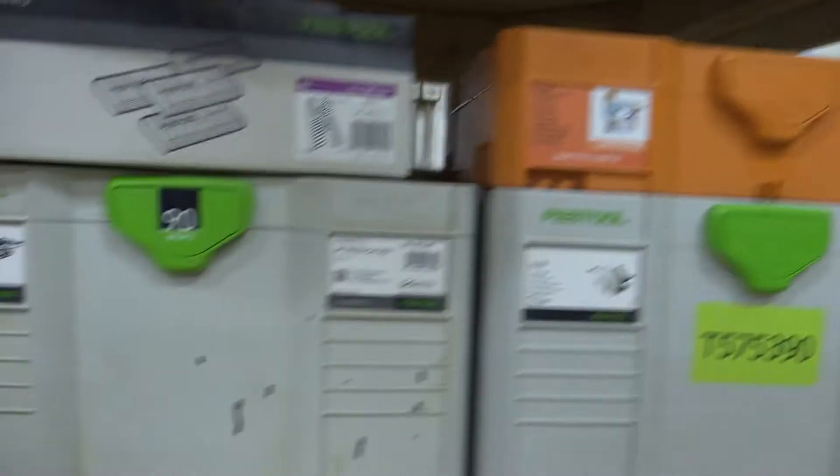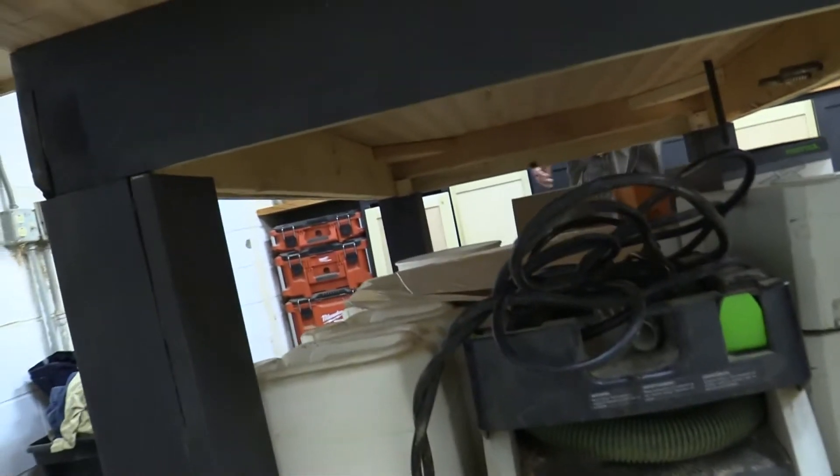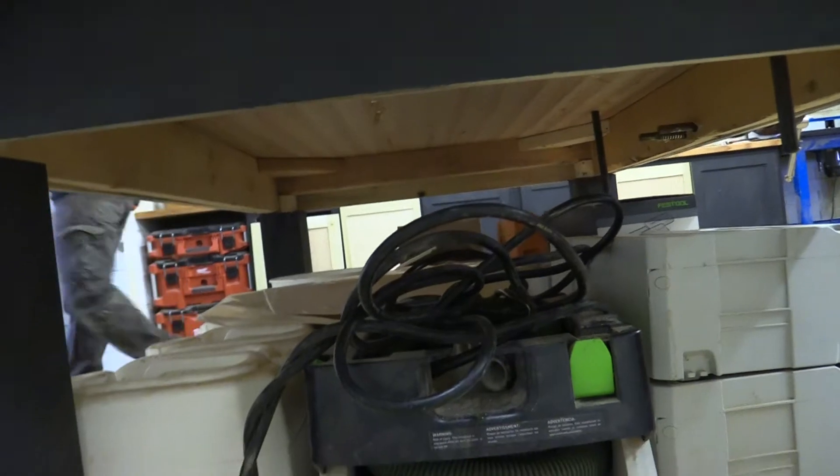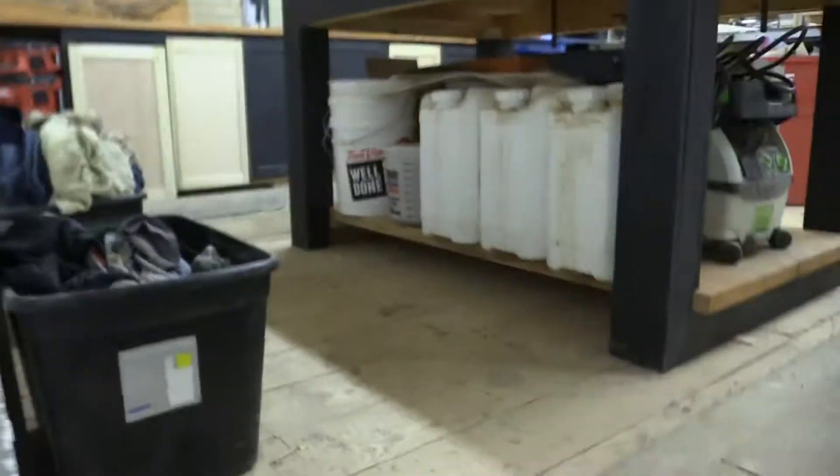Down here is a bunch of boxes with tools in them. That attaches to one of the sanders — that will be showing you forward in the video.